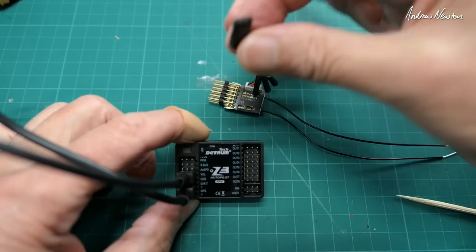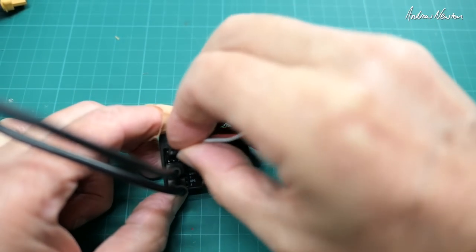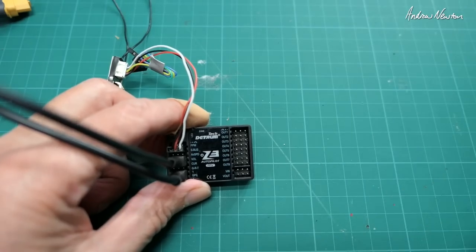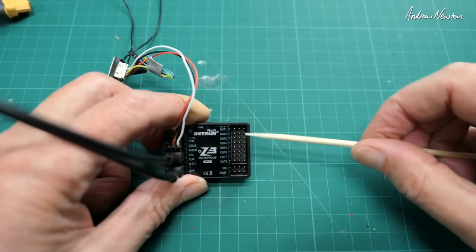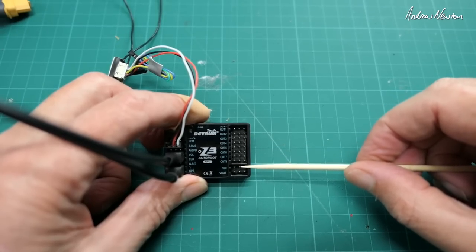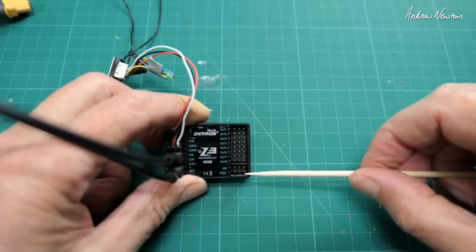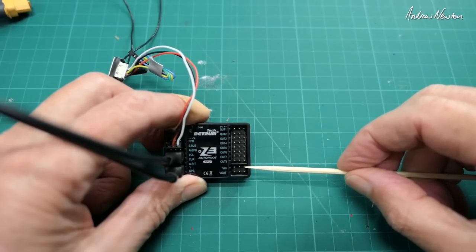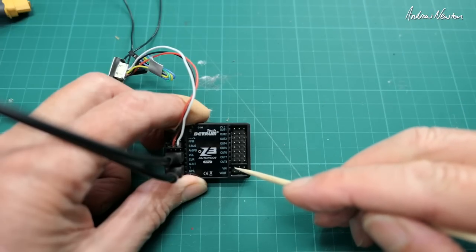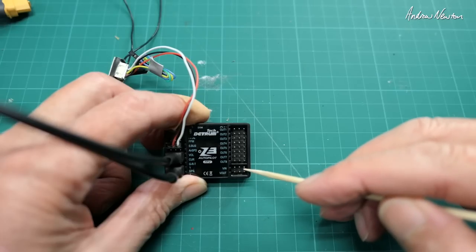Now I can plug the SBUS from a receiver into the SBUS slot. Now the camera: this is video in from the camera and video out to the transmitter. The board supplies 5 volts to the camera but nothing to the video transmitter, so you need to power the video transmitter externally. I'm going to power both externally — camera and video transmitter. So all I really need is the signal from the camera in and signal going out to the video transmitter.